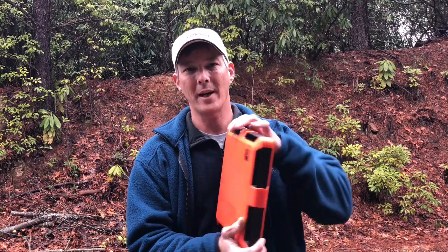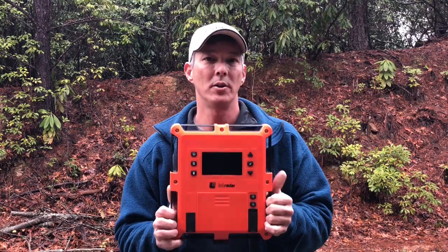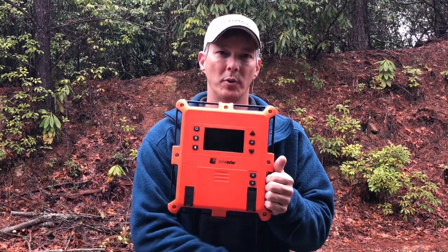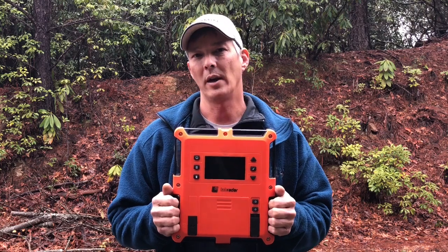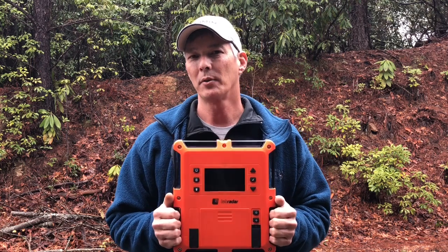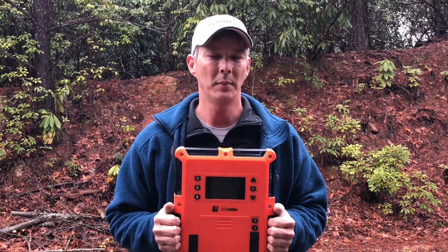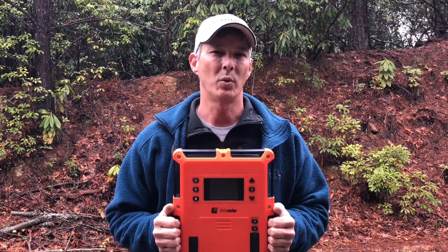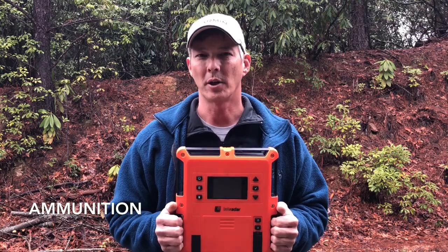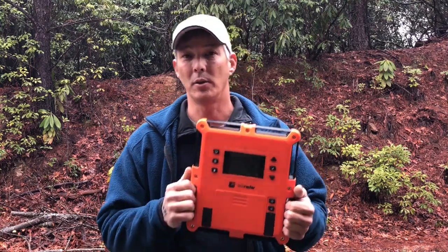So what we're going to review today is the Lab Radar Doppler chronograph. It uses a Doppler radar on the backside. You simply aim it at your target and shoot alongside of it. I've been using this for about a year since it's been introduced. You can have one shooter on the left, one shooter on the right, and get multiple chronograph readings with just the one unit. I've never had any issues with it, but I never shoot .22 with it. I know .22 bullets don't have enough surface area and it has a hard time, so I'm interested to see how that works with a .22 handgun. I've compared this against other chronographs and it is spot on — no issues there.